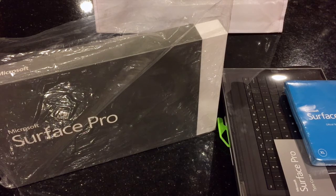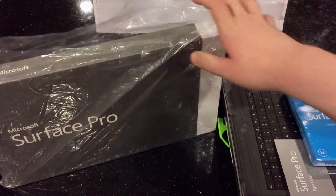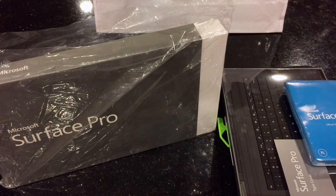What's up YouTube? This is Brandon G from Geek Kings and I have a very, very special unboxing for you guys today. I'm going to unbox this beautiful beast right here, the Surface Pro 3, and give you my first impressions.